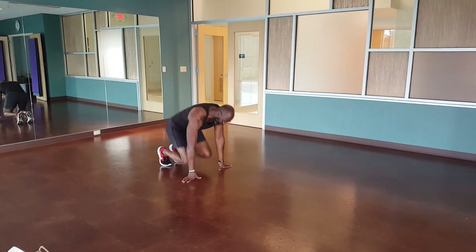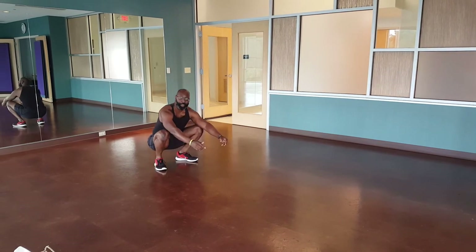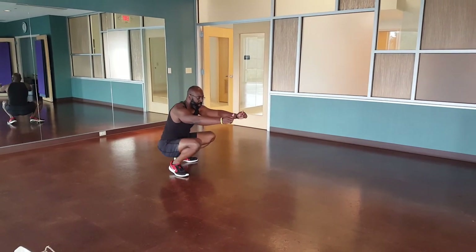Next move — duck walk. Brings back childhood memories, just walking.